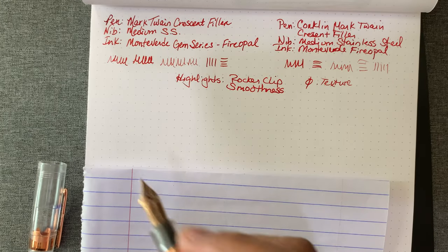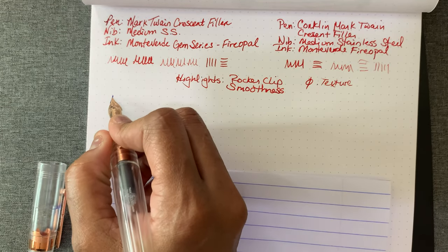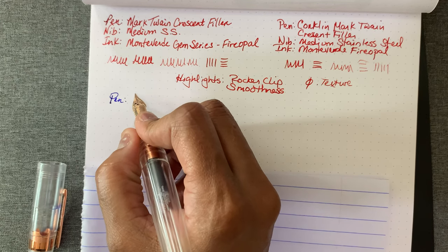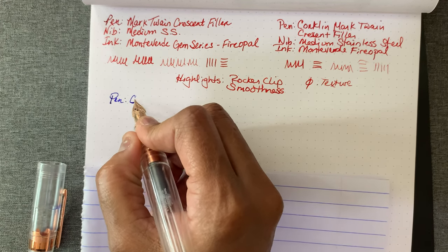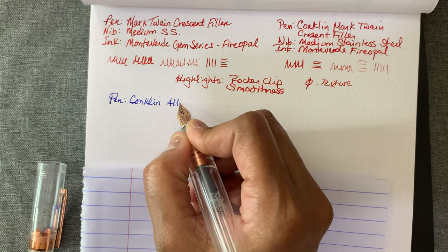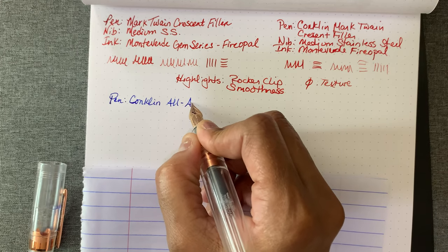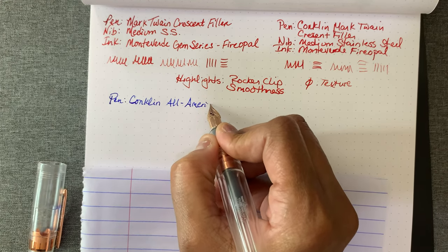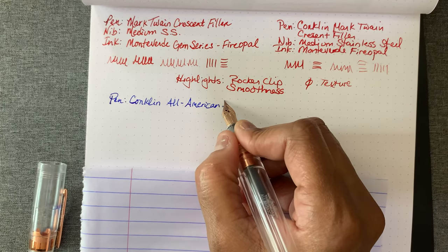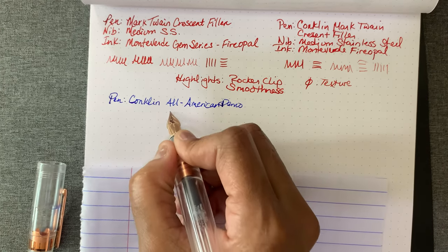Unfortunately I haven't really mastered the line weight — all my line weights really look the same. So this may skip a little bit, but I don't think it's the pen, I think it's the cartridge. Conklin All-American — and it's a demo, limited edition.